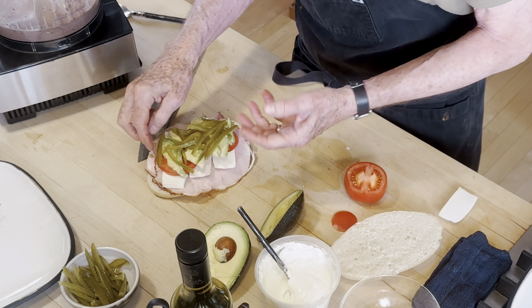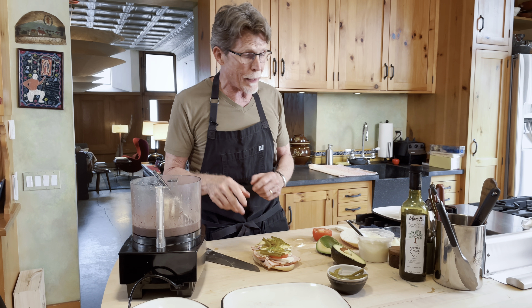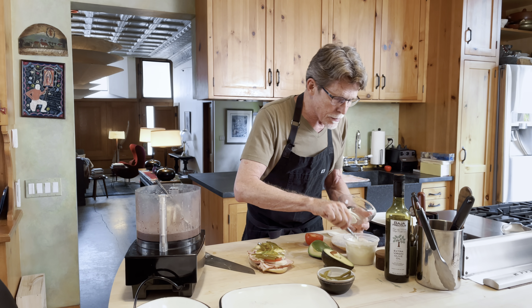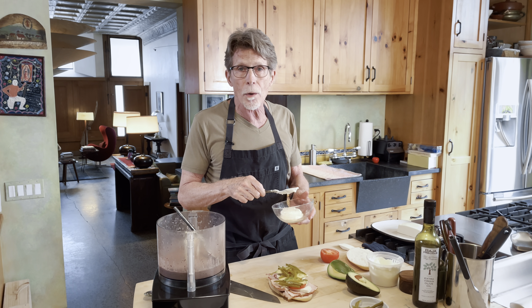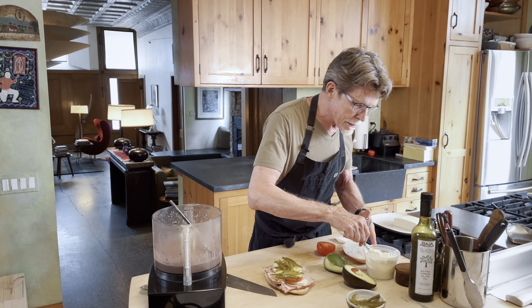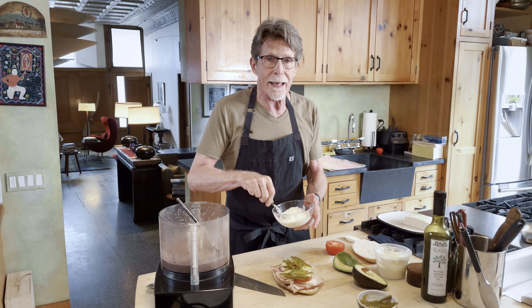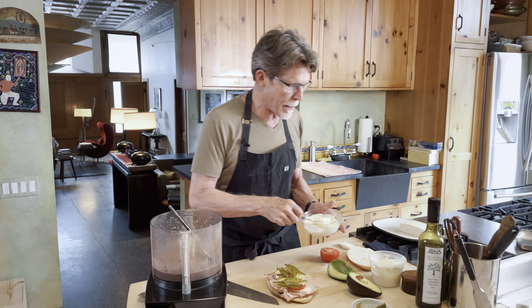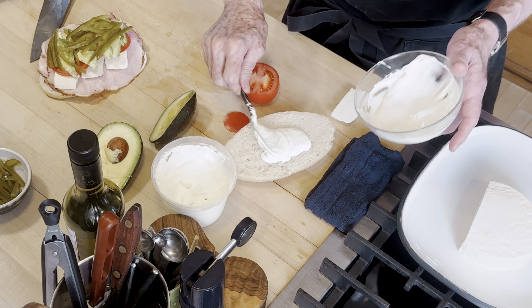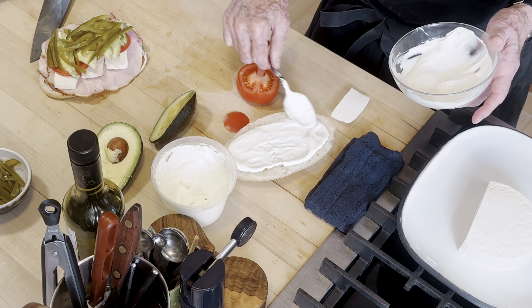It wouldn't be a torta if we didn't put some chili on here, so I'm putting strips of pickled jalapeño — I think it's such an important part of the sandwich that I put quite a lot. Our last thing is this mixture of crema. You could use just regular sour cream, or this is a homemade crema in the crème fraîche style — what they'd call crema de rancho in Mexico — mixed with mayonnaise, equal parts. It's something you find a lot in Baja. Be generous with that on the top piece of your sandwich.